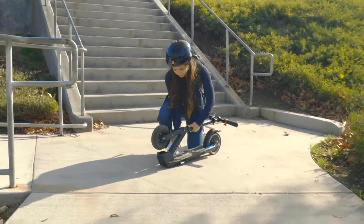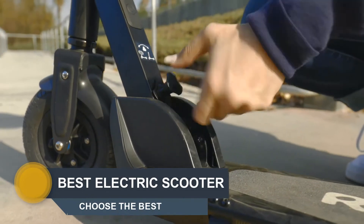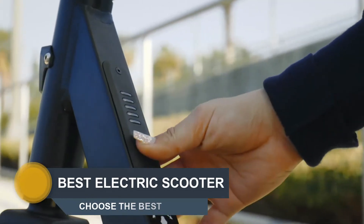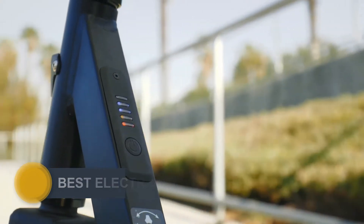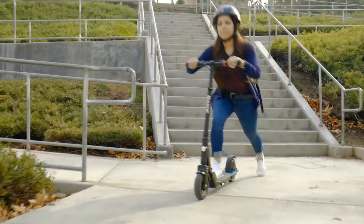Hi guys. Welcome to the next episode of Choose the Best. Today we will review the best electric scooters in the market in 2020. Please like the video and subscribe to my channel. You can write a comment for products and video, and find the products by link in the description section. Enjoy the video.